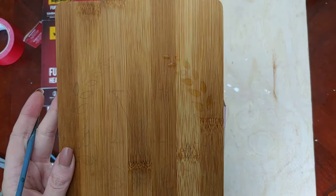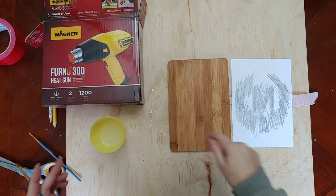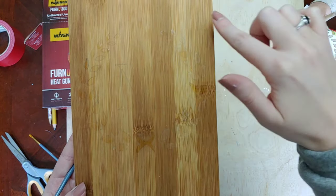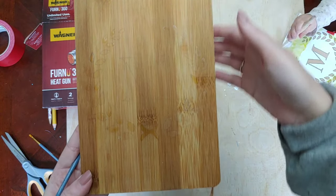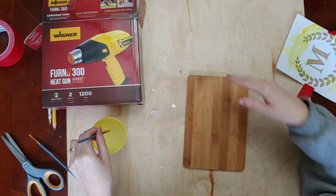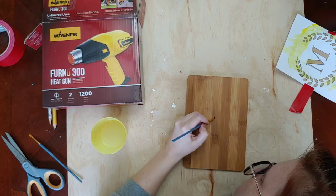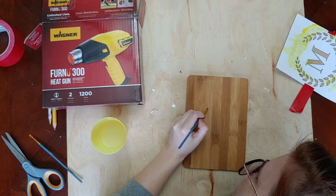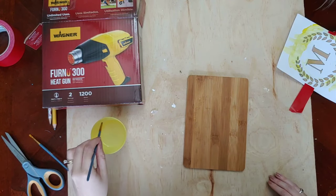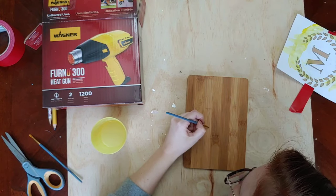You can see the water that's painted on, but you really want to keep track of what you've painted because it will dry and become more difficult to see. You can see here it's starting to dry and getting a little white — you can kind of see where I've painted it. Now I'm going in and painting through that M, painting all of the water solution on it.